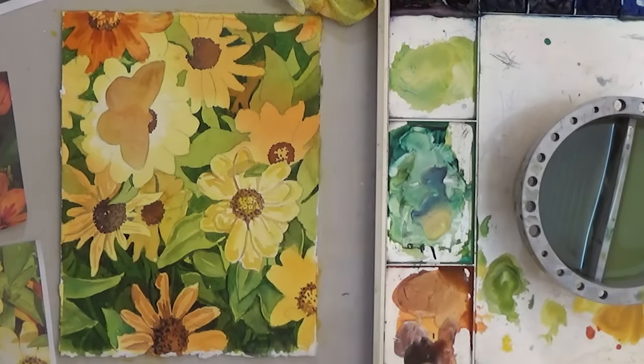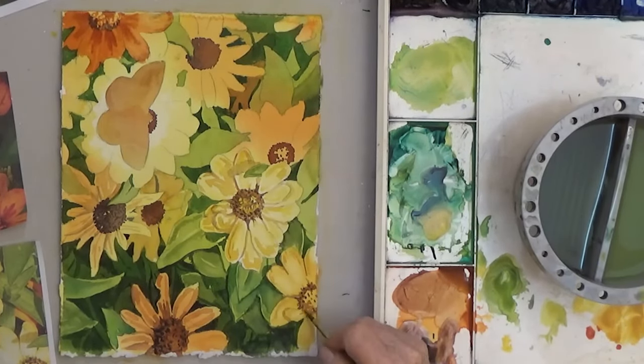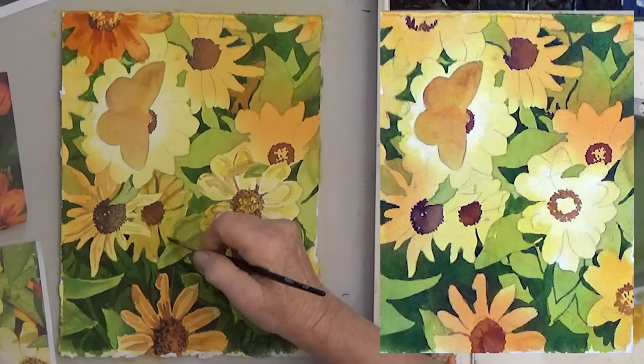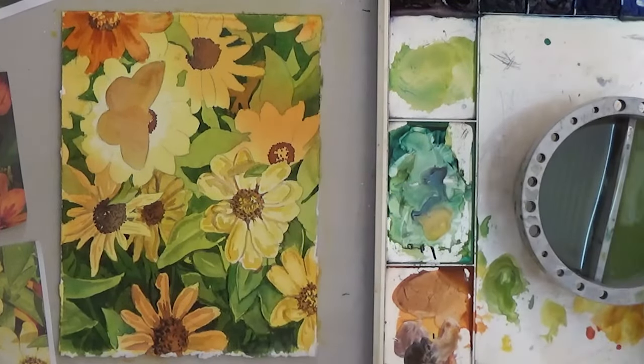So now you know all the tricks for depth and realism in watercolor. Keep layering until everything has a first coat of color, and then take your time to build up the value and details.